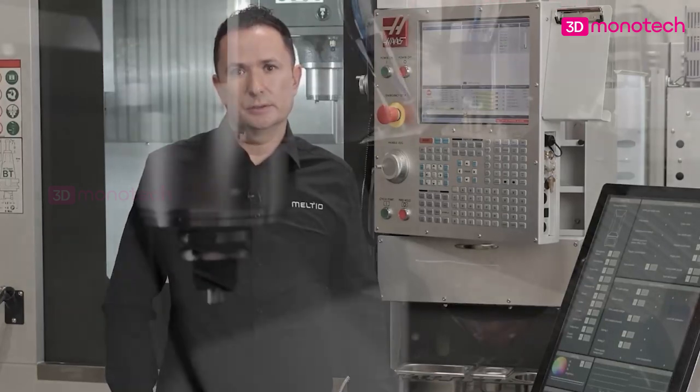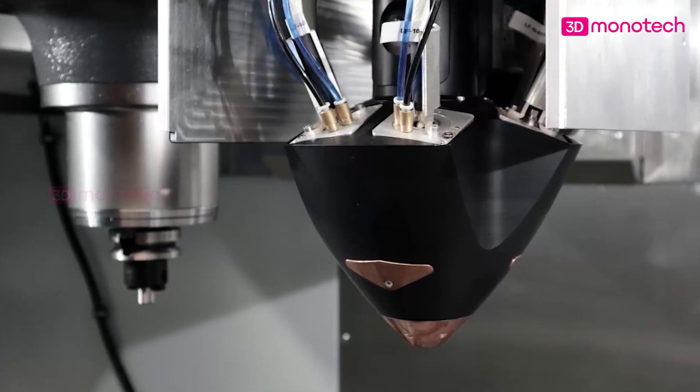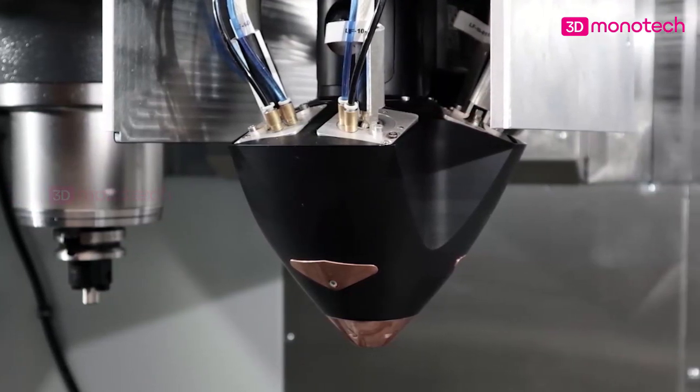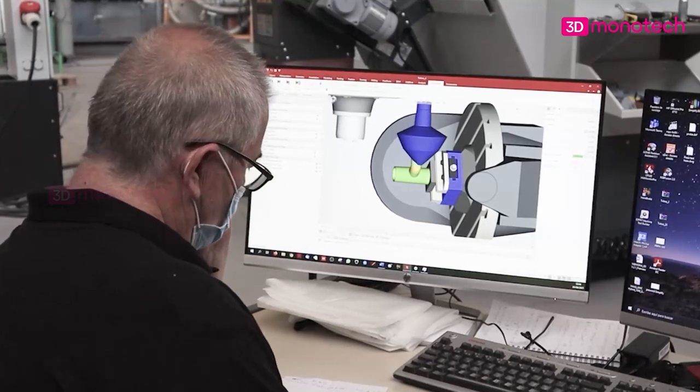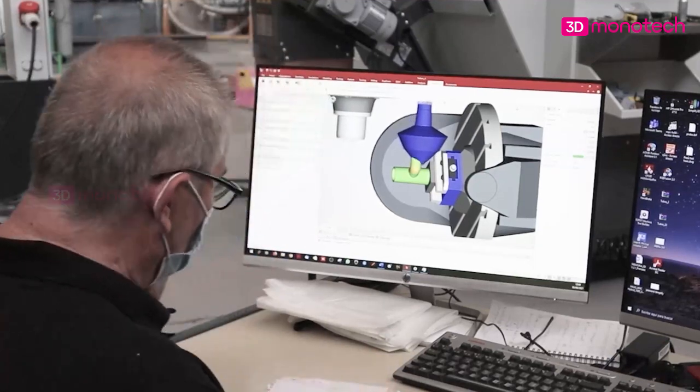The engine is connected to a deployment mechanism installed next to the machine spindle. The deployment mechanism contains the laser head, which is deployed for printing and retracted for machining operations automatically. The software generates the toolpath, which controls when and how the metal printing and machining operations occur, in order to create the final parts.